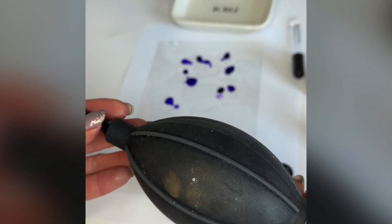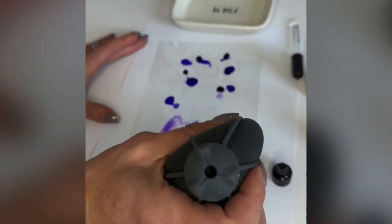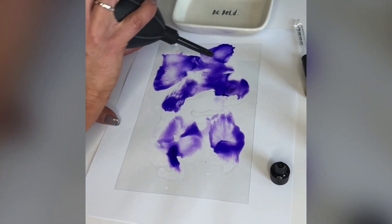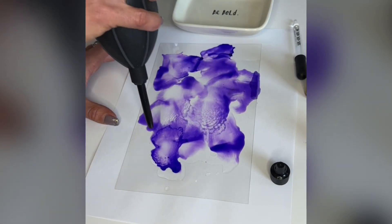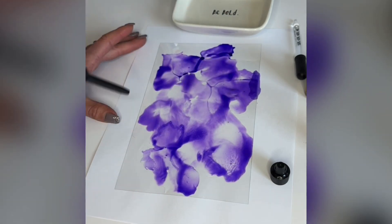Next, I'm going to take my little hand blower and start to move my color around. As you can see, it's going to move around quite nicely where it's floating with the isopropyl alcohol. And then it's going to be a little bit darker purple when it gets blown onto the clear transparency.